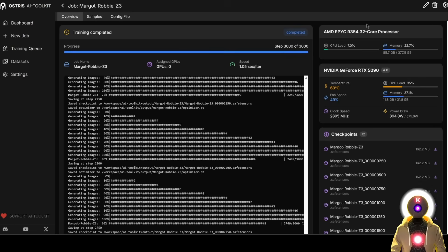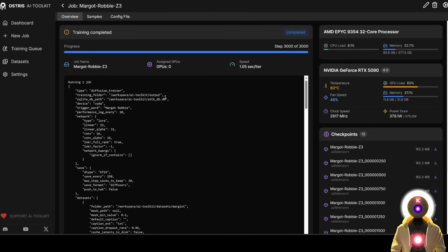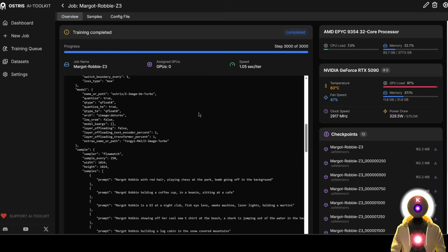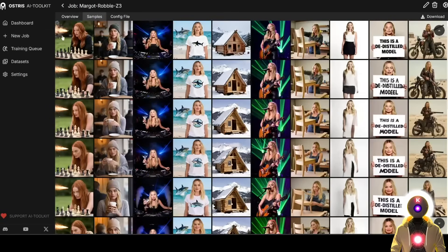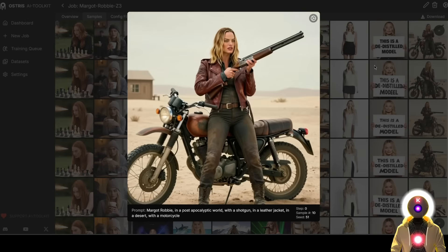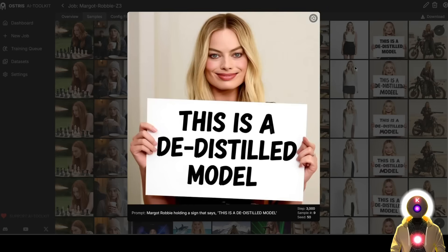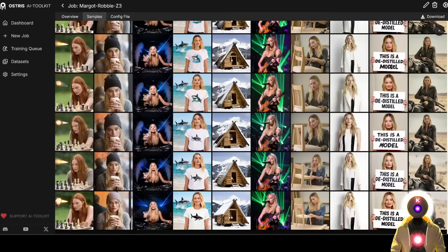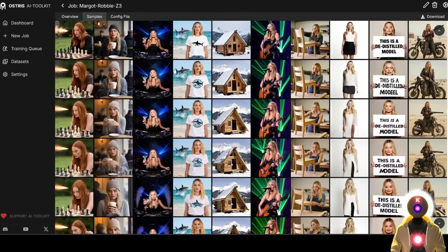I'm not going to start it now because I've already done the training before — I do most of my training on RunPod so my computer is free for everything else. Basically you will see it first start the training by loading the models, generating a bunch of sample pictures, and then doing the training. That type of training usually takes less than 12 gigabytes of VRAM. In the sample section, you can see all the images generated during training. At the beginning it doesn't really look like Margot Robbie at all, but as you go along she starts to look more and more like her. However, as I said, this is not really representative of the real generation quality you'll get in ComfyUI, because it's the de-distilled model — so the best way to test is actually inside ComfyUI.